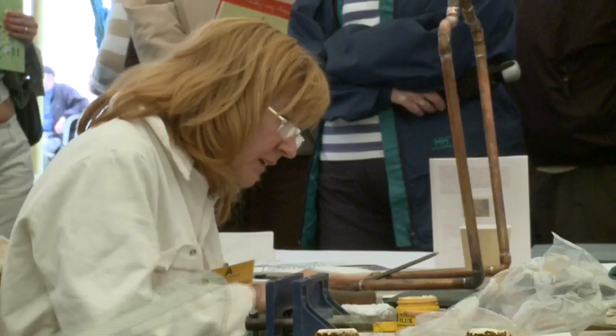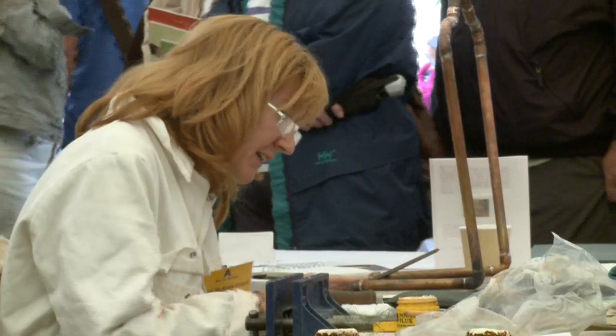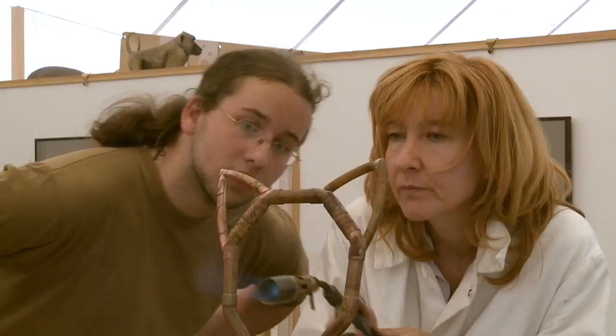My name is Jane McCallum-Froyd. I'm a sculptor and medalist who's recently retitled myself as Artist 2D, 3D and 4D because my practice is broadening, encompassing prints and drawings, sculptor medals, film.